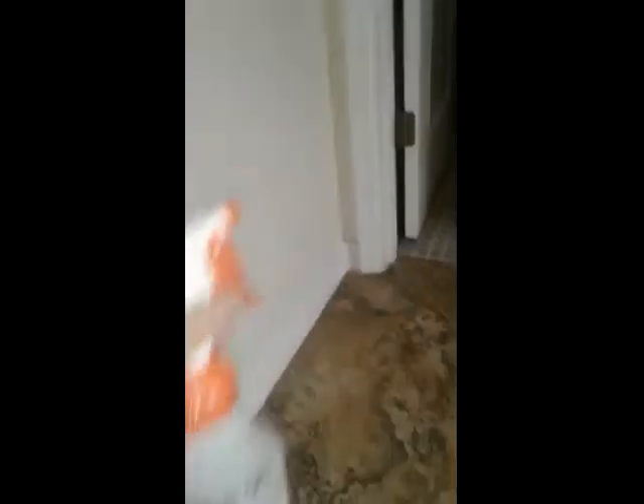Simply take a 32-ounce bottle, put in one half a nano-scoop, which is one half a teaspoon, and apply like so.